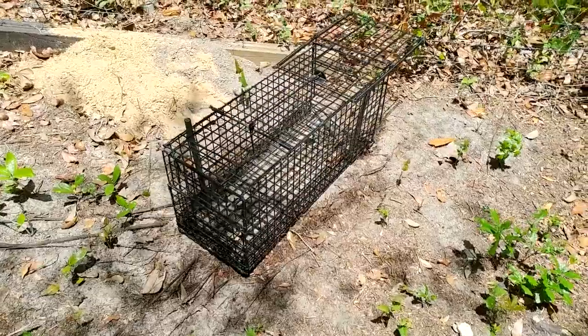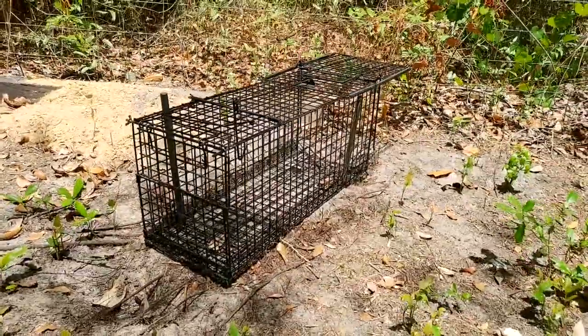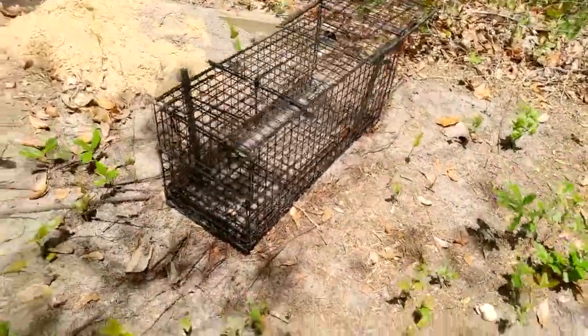Hello guys, I'm going to be reviewing a trap to trap raccoons, possums, armadillos and all the like. I got this on Amazon a few months ago and I've caught a few animals with it. This trap serves really good.